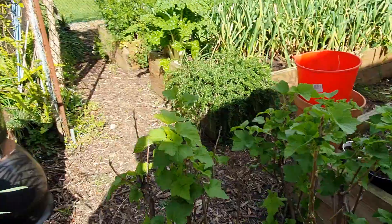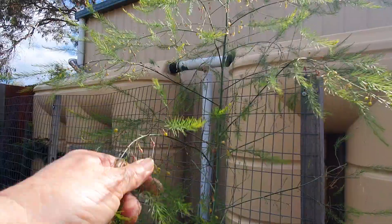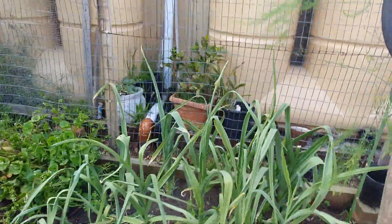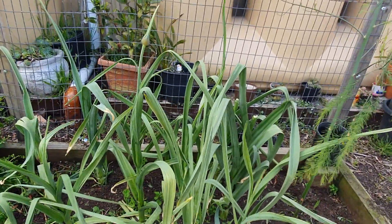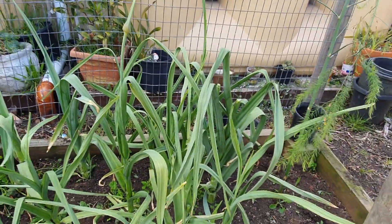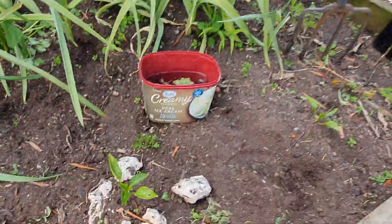This is a blackcurrant — delicious blackcurrant in a pot. Over the back here there is Russian garlic, sometimes called elephant garlic. I thought I'd lost all my cloves but I found a few, so I've only got a small crop this year.